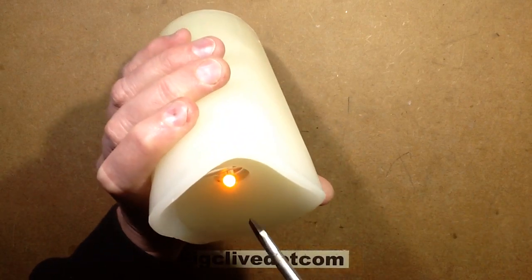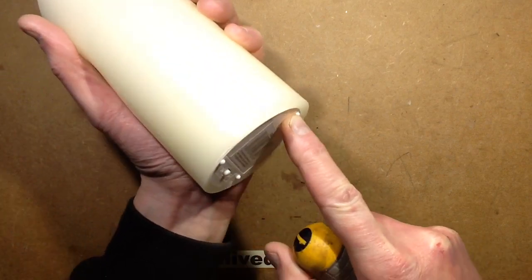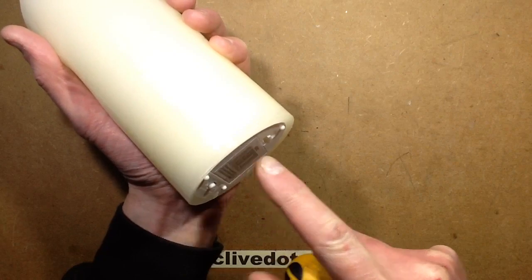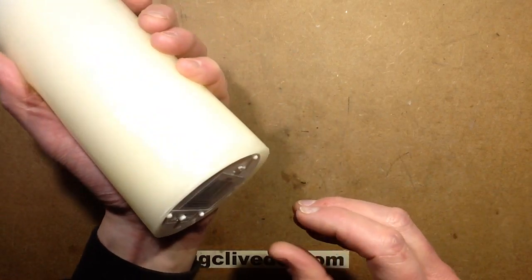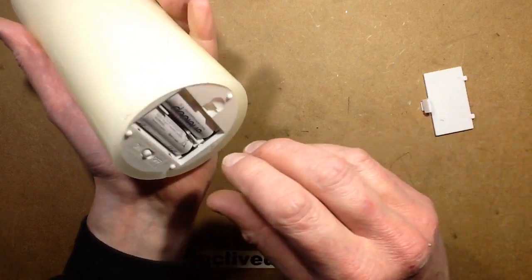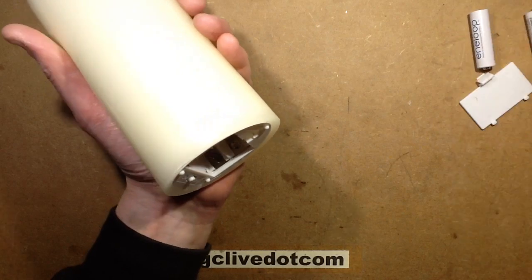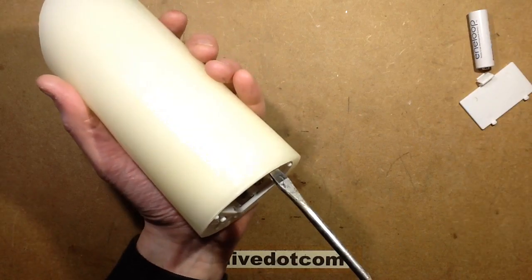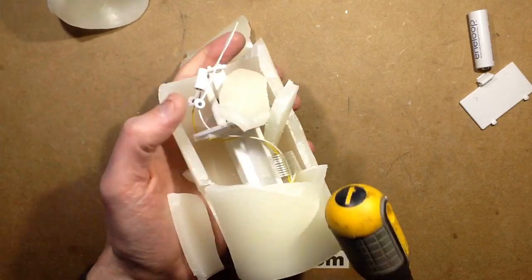I've already tried poking a screwdriver down to try and push this out the bottom, because these things are notoriously well glued in — they're quite hard to get out of the wax case. But I haven't had any luck, so I'm going to have to find an alternative way into this. I'm going to take the batteries out, take this screwdriver, put it in here — and that's it.